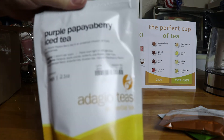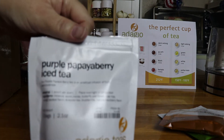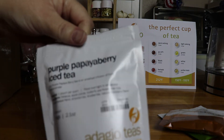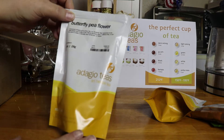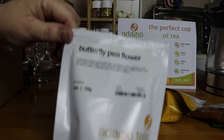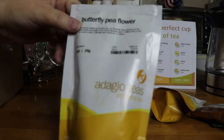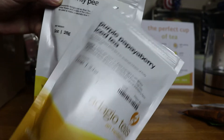We have the new, just debuted, purple papaya berry iced tea, so we're going to give that a try as well. I think we're going to do a video for each of these, but today I'll go over them and show you each one. And then we have the butterfly pea flower, which is really cool — it changes color, and it is inside the purple papaya berry tea.